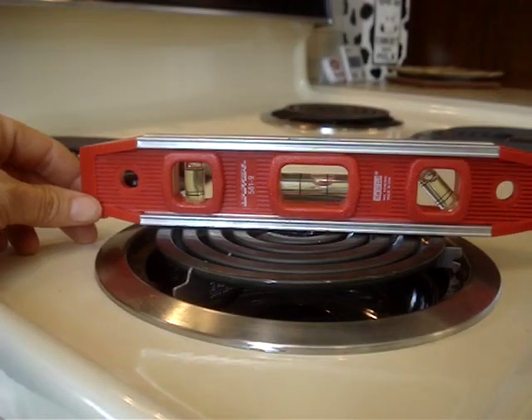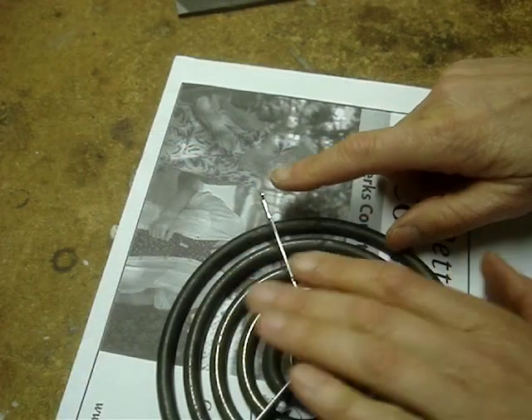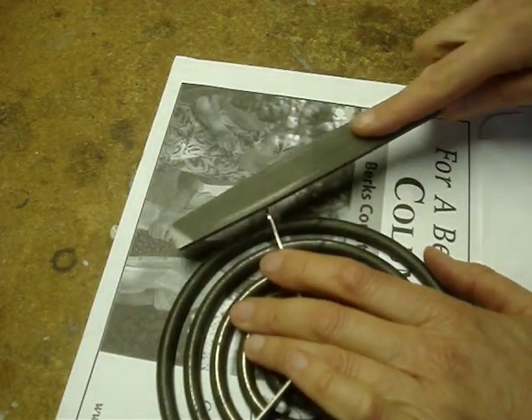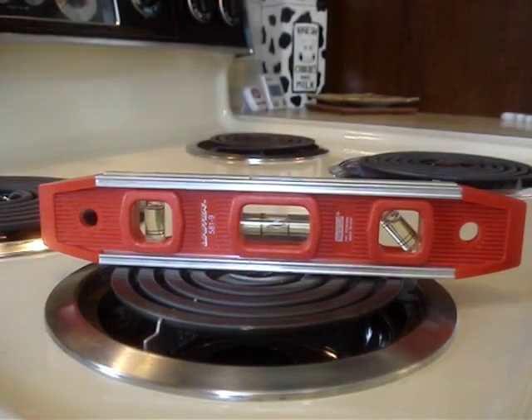This leg is a little high, and by lifting the level I can see by about how much. I'll file a little material off of that high leg. Okay, that looks pretty good. Let's check in the other direction.